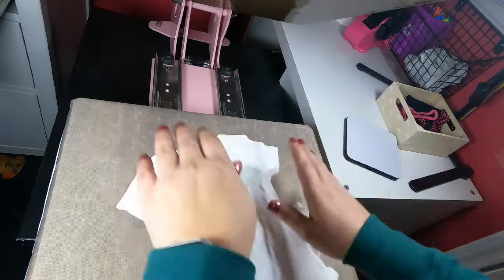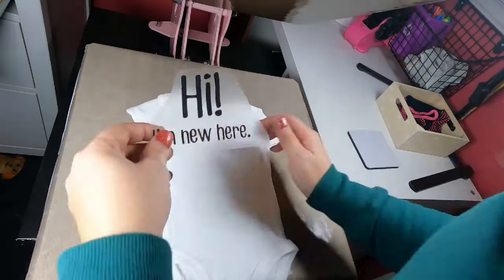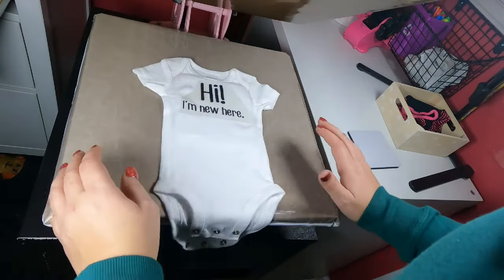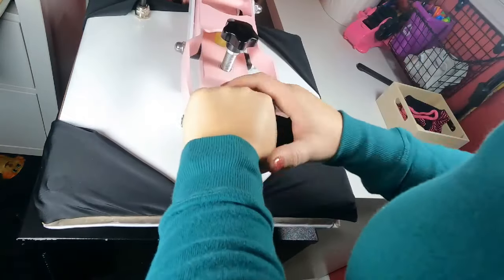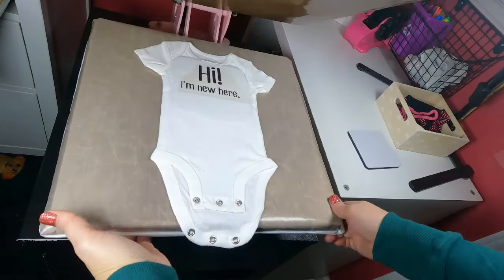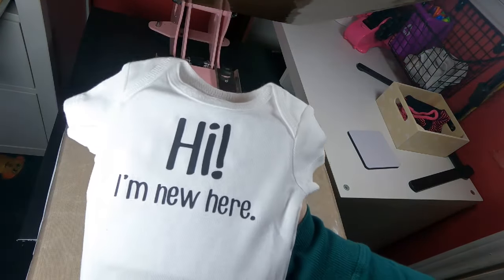I know that sublimation and heat transfer vinyl can be intimidating, and this kind of helps with that. One of the biggest questions I get all the time is: why is my heat transfer vinyl coming off? What am I doing wrong? And 99% of the time, if you're using a heat press, I can almost guarantee it has nothing to do with heat and nothing to do with time. It has to do with pressure.